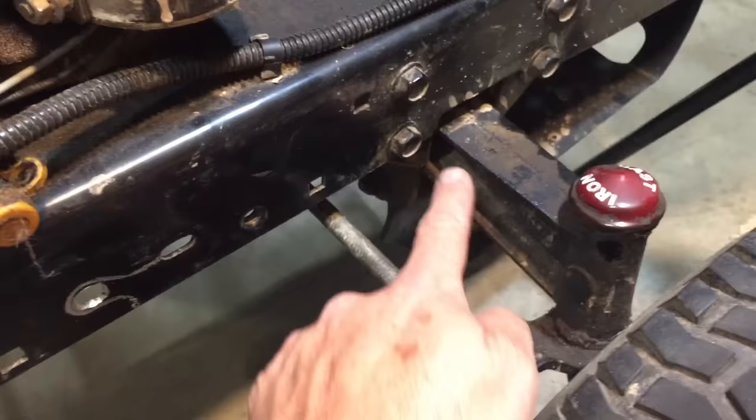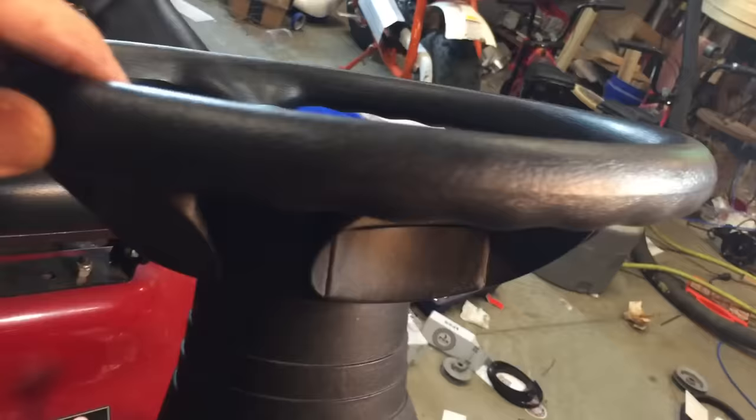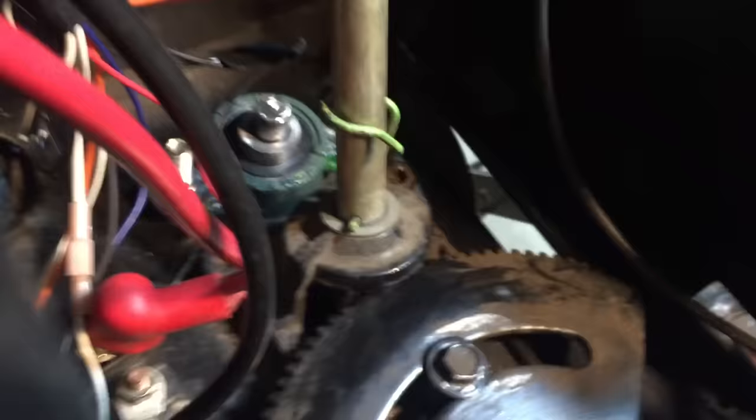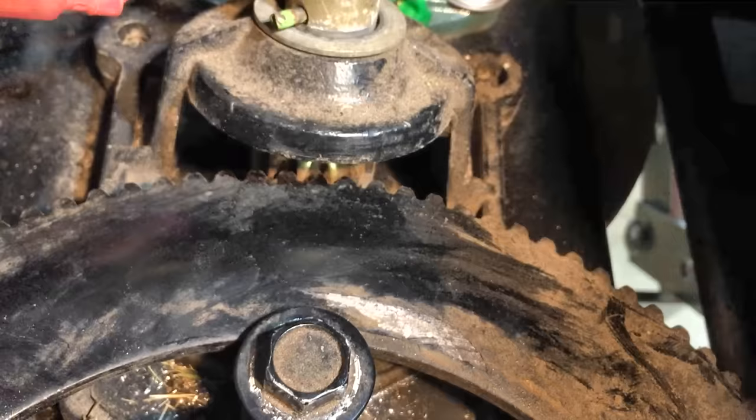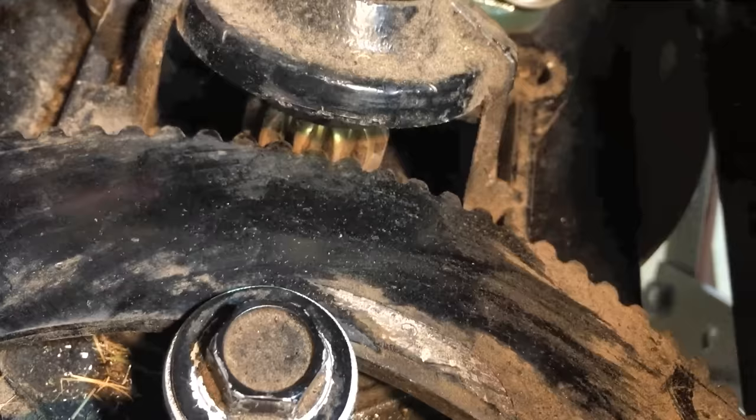Another area of steering slop is right there. We'll tighten that up with a long bolt put through there and then mount it into an eye bolt in the frame right there. Another problem is right here at the base of the steering column. There's a little bit of play in those gear teeth. We'll put a washer under this bolt to push this gear down to make better contact with that one. Much better. The slop is all gone.